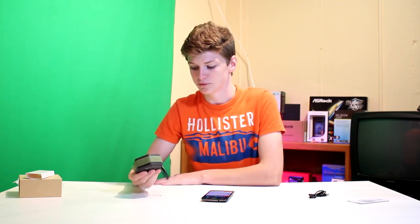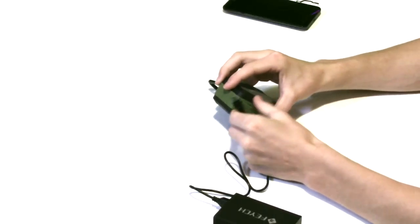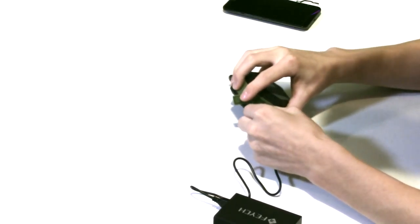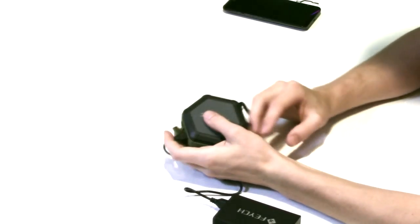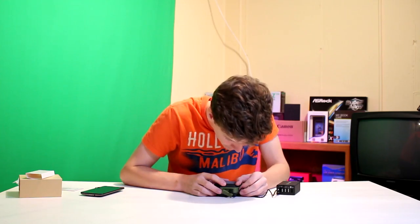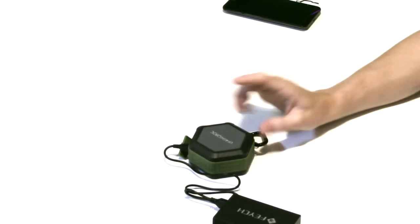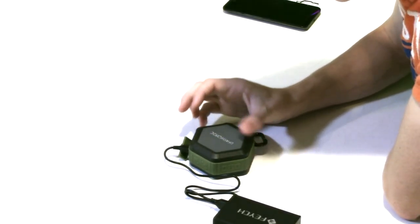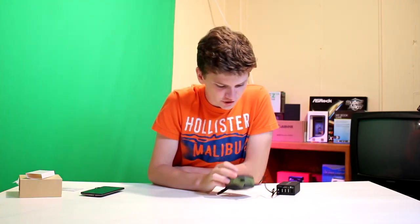It claims 12-hour music playback — we'll be testing that and I will update you later. To charge it, get your micro USB and plug it into a USB port on your computer or wall adapter and just put it in there. There's no obvious indication light — well, there is, but it is very dim. In the corner where the LED lights are, there's a very subtle red light; you really have to look closely to see it, but that means it's charging.